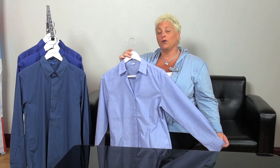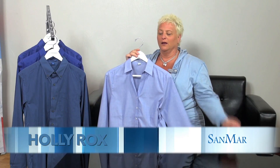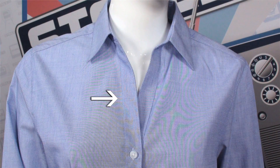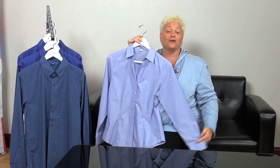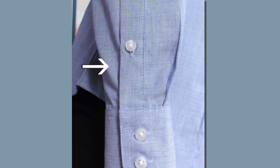Let's do a quick tour of a woven shirt so you can understand some of the terminology. Here is the collar. Here is a placket. Here is a sleeve. Here is a cuff, and this is actually called the sleeve placket.